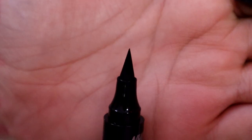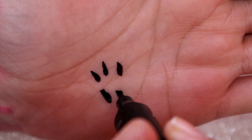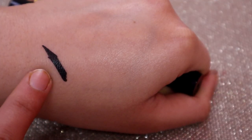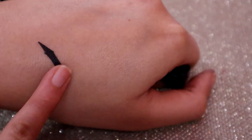The other side is the liner. You can see that it's very pointed with a fine tip. And this is giving a very matte finish.